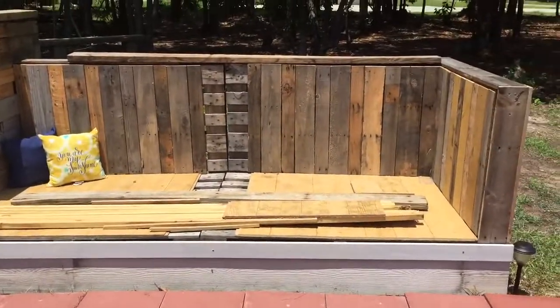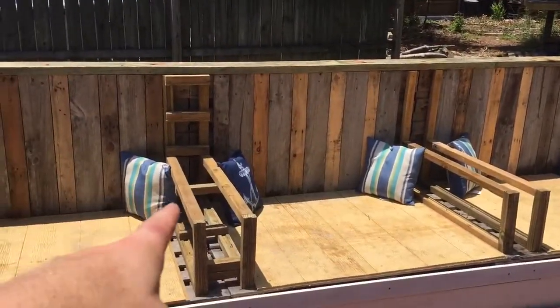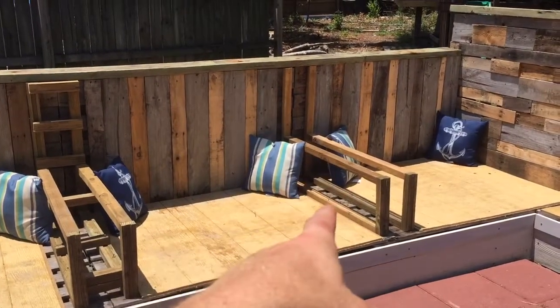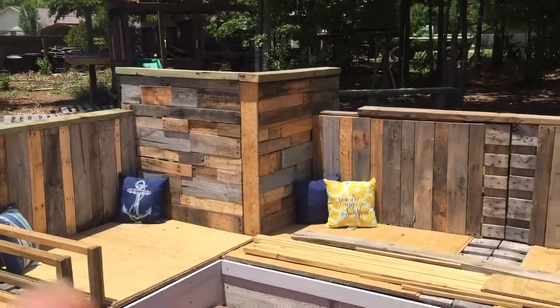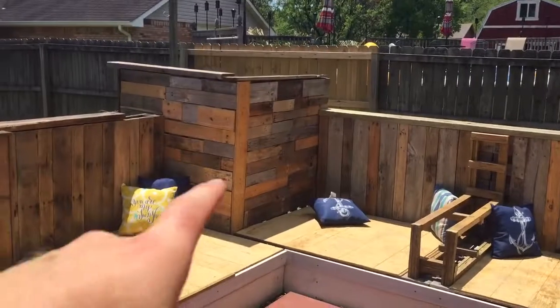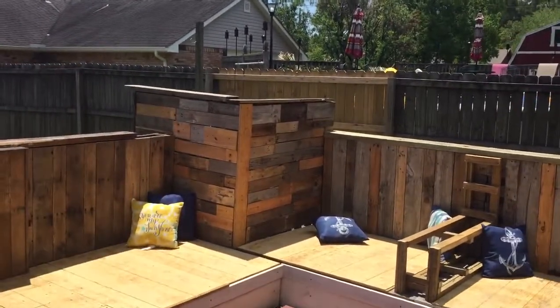Over here I'm going to do the same thing. This one is actually further along than the other one — I don't have any of the supports right here yet, but I did go ahead and finish up this corner. Everything is actually done back here, same thing over here. I finished this one all the way down and I'll show you that in just a second.